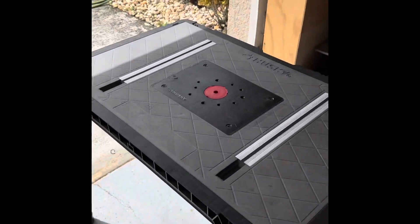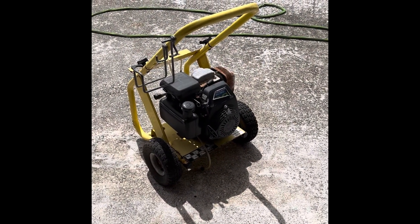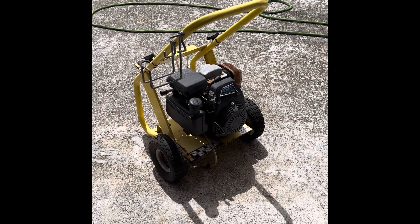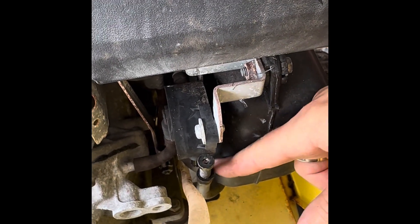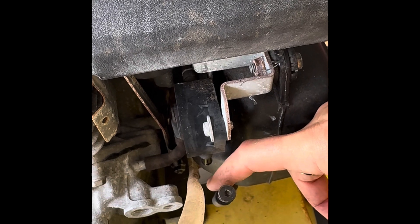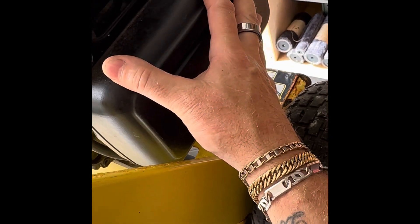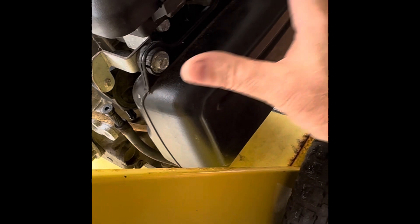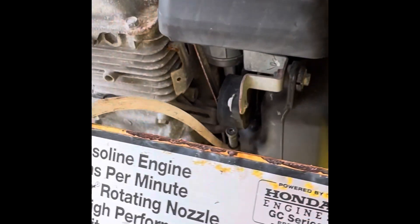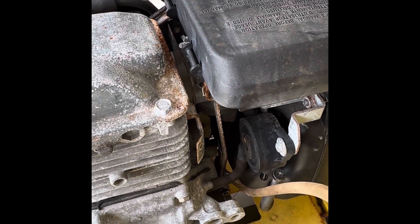So what we're gonna do is pop it up on the trusty table here and see if we can take it apart and get it cleaned up and running. First thing I did is remove the fuel line from this, and I'm going to remove the fuel tank off the system, remove the air box, and open up this general area to see how the carburetor sits in there and whatever else we got.